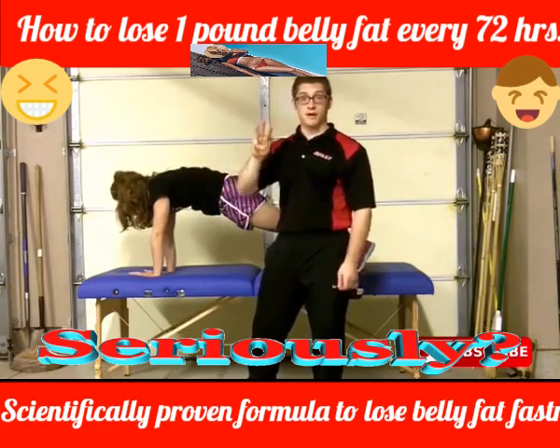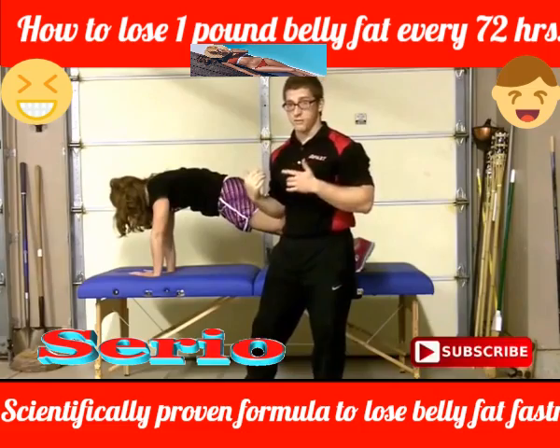But those are the progressions. There's three ways. Once you can alternate from your knees, I want you to try from your feet. Thanks.